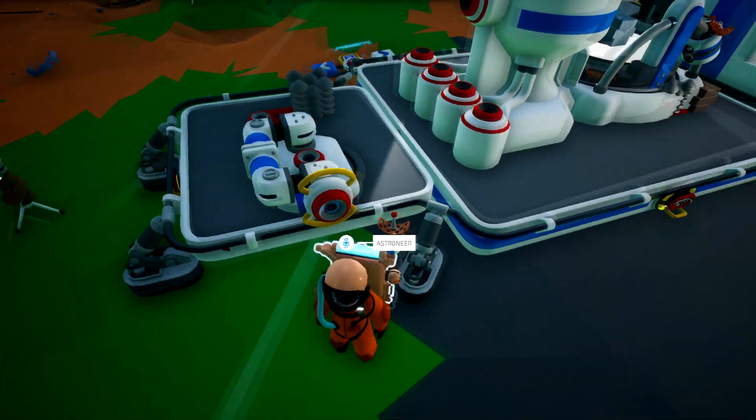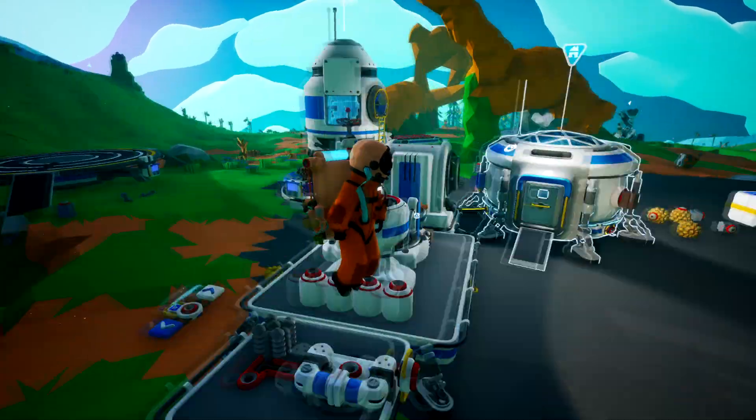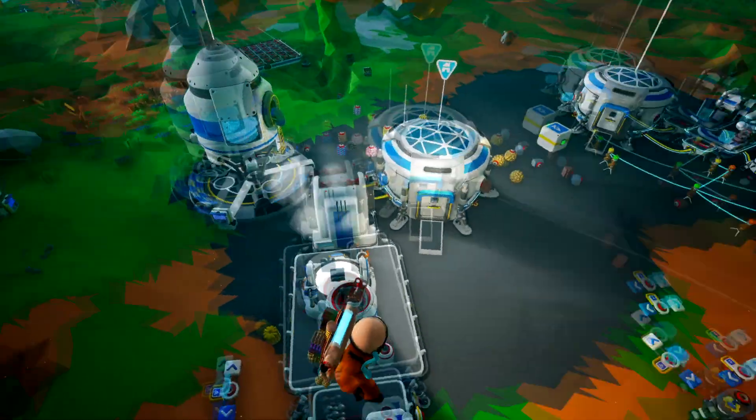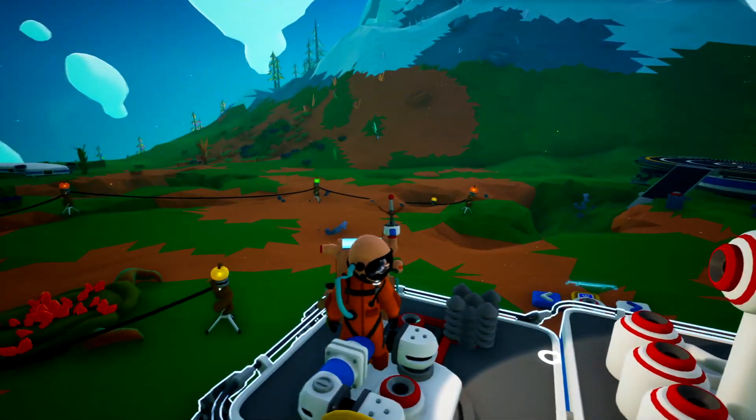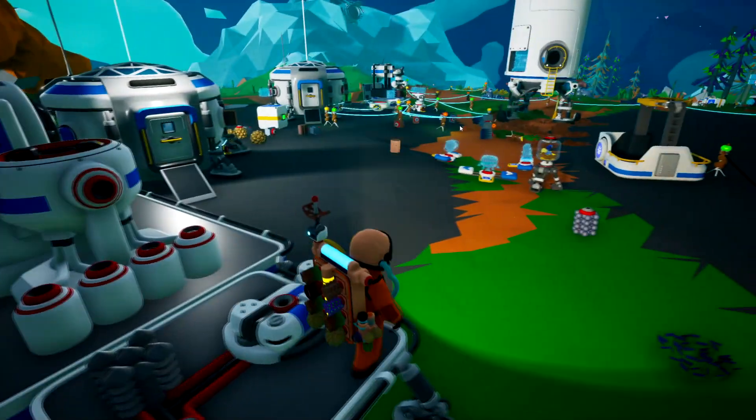If you have any questions, comments or concerns about this, go ahead and throw them down below. But other than that, my friends, this has been an Astroneer tutorial on how to use the auto arm. Have a wonderful day and like, subscribe. Thank you.